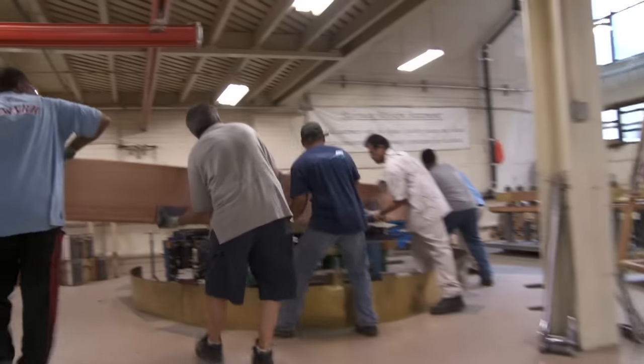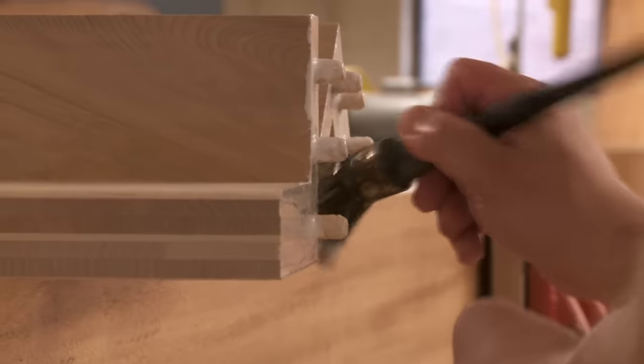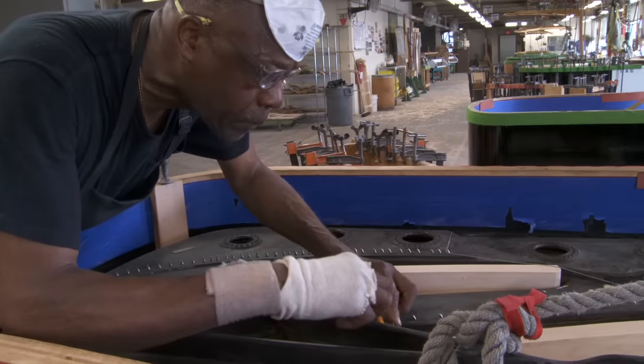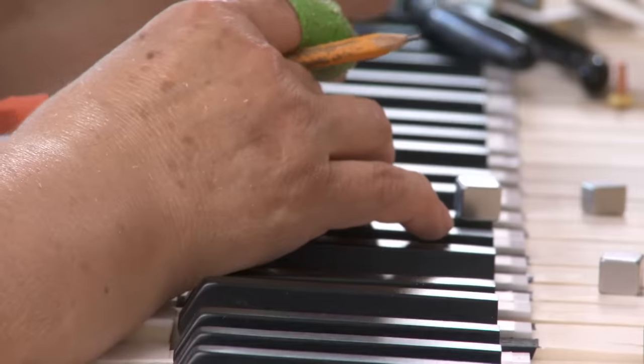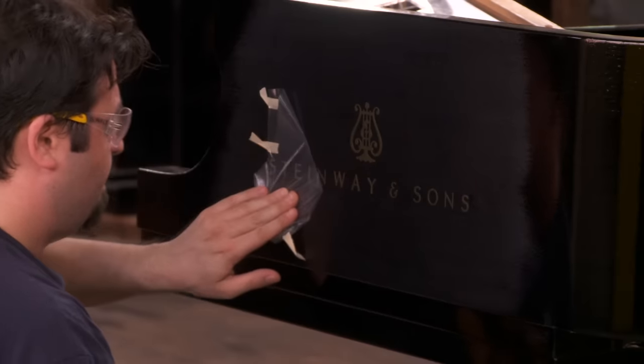I think that now you have a more complete picture of our company and the way we build our pianos, and why a Steinway piano is different from any other piano in the world. I'm John Steinway. Thank you for watching.